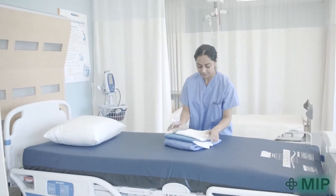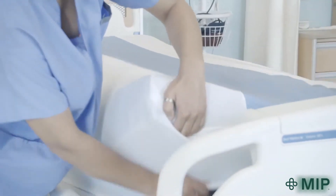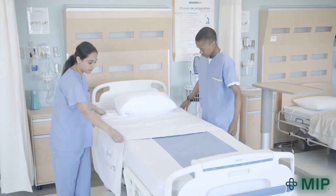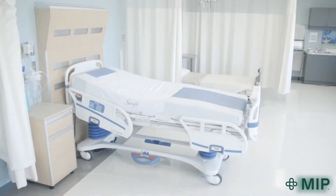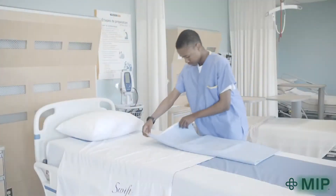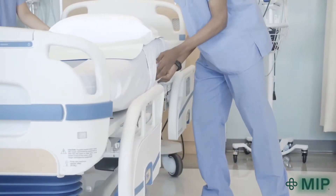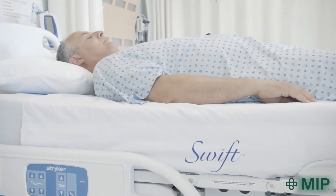To begin, place the Ultraslide over the mattress as you would a normal fitted sheet. Place the SWIFT slider across the Ultraslide bottom sheet with the color sides facing each other. Position the SWIFT slider so that it supports the person's shoulder to hip area. You can place a bed pad, if needed, on top of the SWIFT slider, then tuck in the side flaps. The SWIFT Ultraslide system is simple and convenient to use because it's always on the bed when you need it.